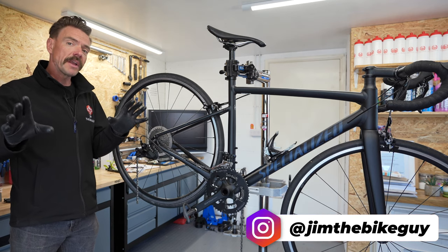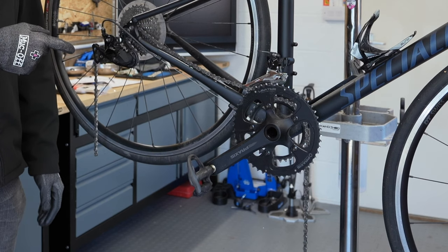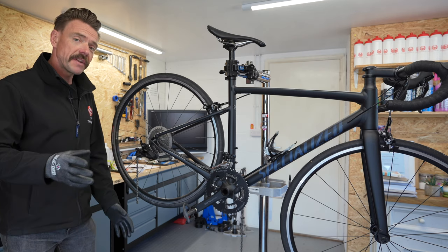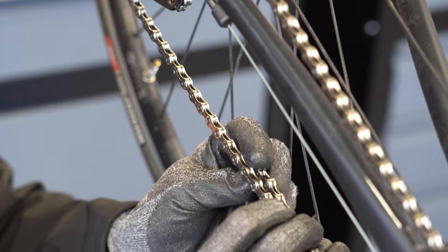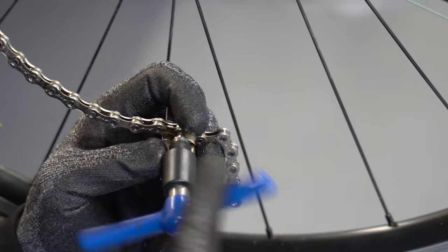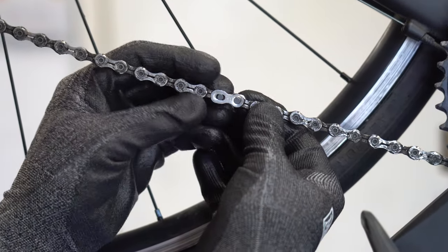Hello, I'm Jim from jimthebikeguy.com and I've got a broken chain. Nightmare. So the purpose of the video today is to show you how to fix this at the roadside, but then when you get home, you're also going to need to know how to replace it with a new chain and how to cut and size that chain and how to fit it accurately.